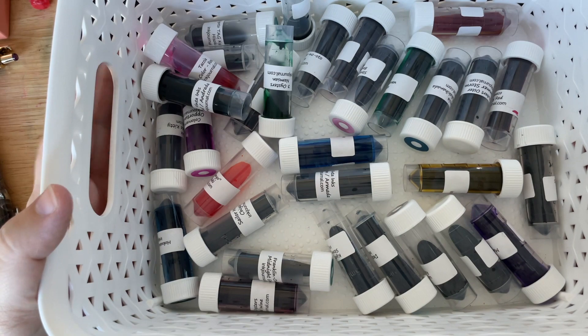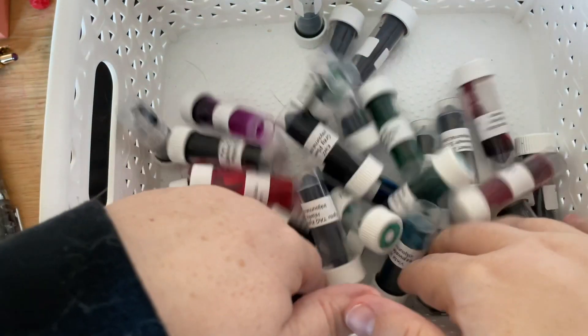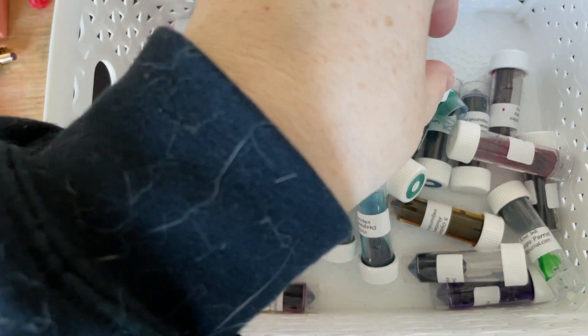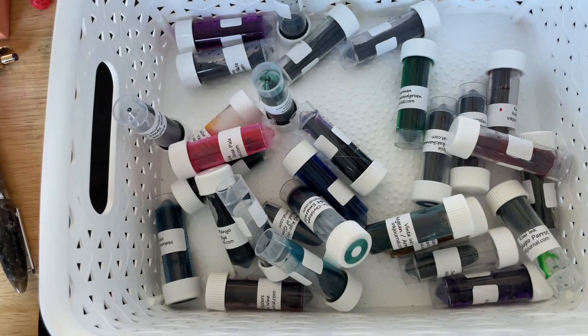So we're going to mix these up a little bit — sorry if that's loud, I just realized I hadn't mixed the thing up in a while. I'm just going to go right down in here somewhere and pick whatever this one is. Hopefully you can see this; I can't. We'll find out what we got.